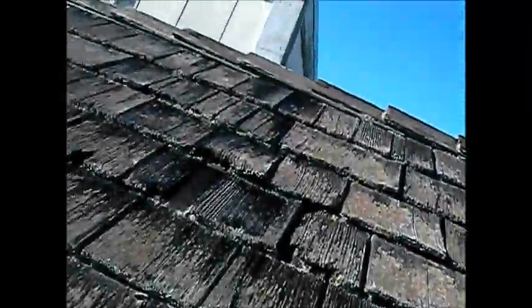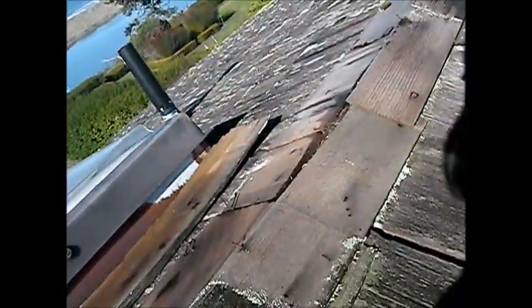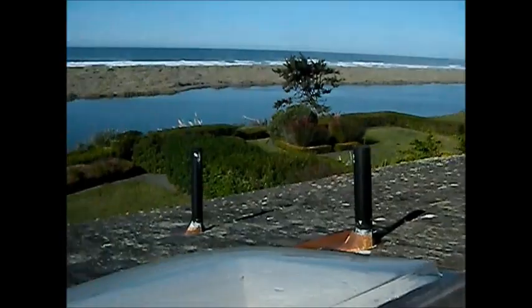We've got the other side over there to go. I'm probably not going to take any more pictures here, but you get the idea. This is the ridge, that's the front porch — he didn't want me to touch that.